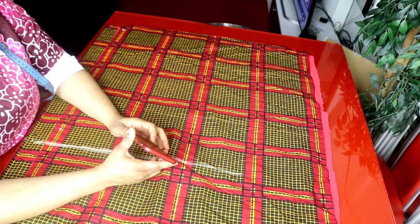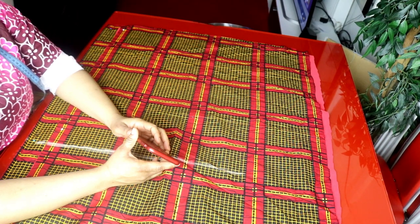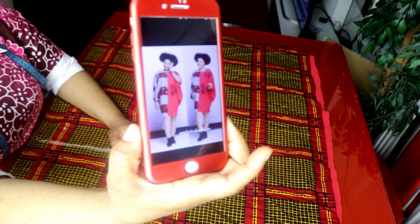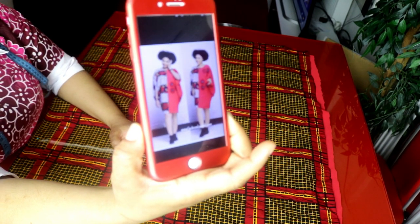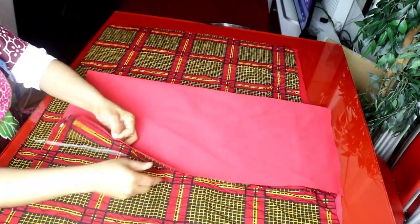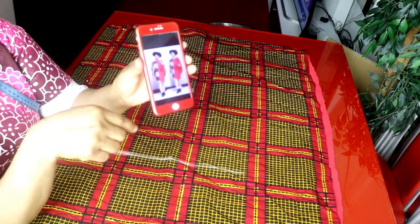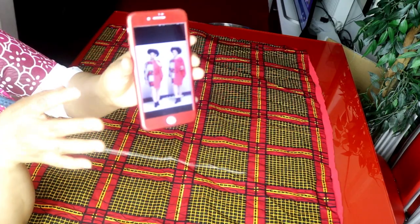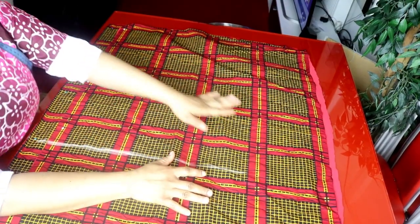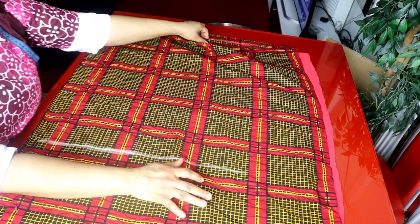Hello everyone, welcome back to my YouTube channel. Today we're going to be making a kaftan cow short dress — this is a requested video. I'll be using a combination of two different fabrics: African prints and scuba fabric. Looking at the picture, the front part uses two different fabrics, and the same goes for the back. The red scuba will be on one side and the African print on the other.